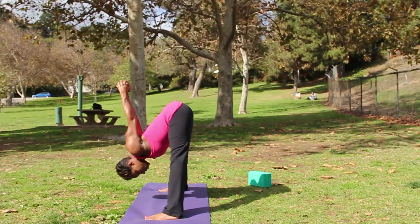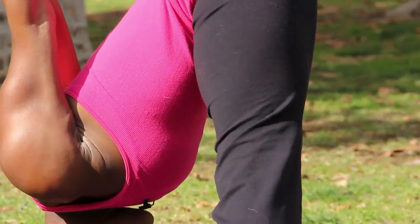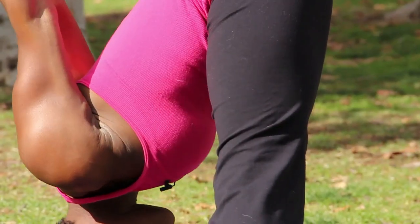Your legs need to be stable here. Press evenly through the heels and the balls of the feet. Draw the outer hips in and lift the inner thighs up. It's like your legs become a vacuum cleaner lifting the mat between or towards your pelvis.